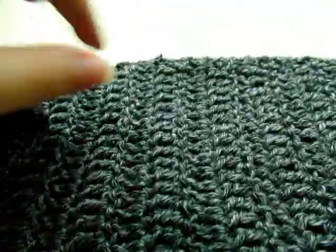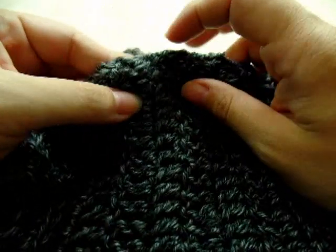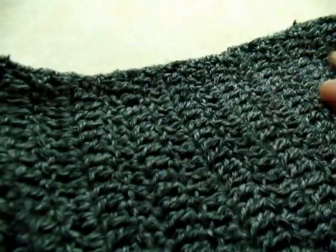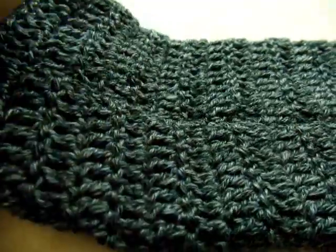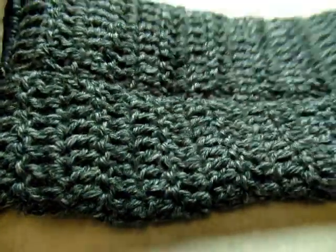I got it all sewed up here, up to my 20 rows — I quit at the top of my 20th row from the bottom, and there are 20 rows on both sides. Now I'm going to flip my whole piece right side out on both sleeves, that way the seam is not showing. There it is — it looks pretty good. I kept it pretty lined up.